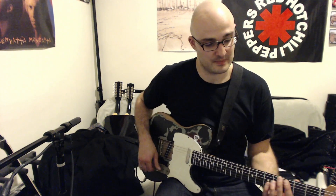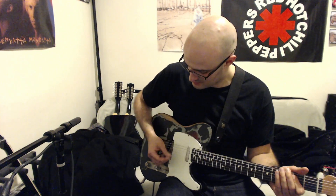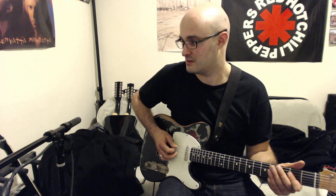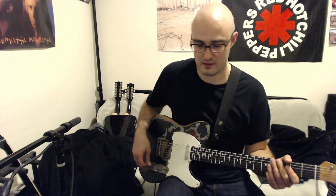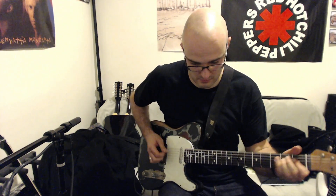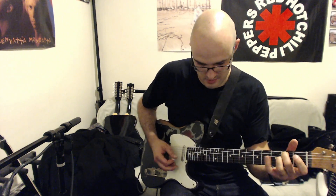So this is my clean tone — this is the neck position, mid position, bridge position. And now the Chips Creamer 808, just a little bit of overdrive.